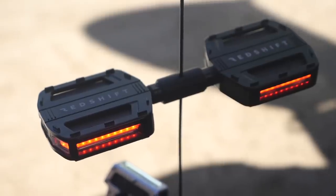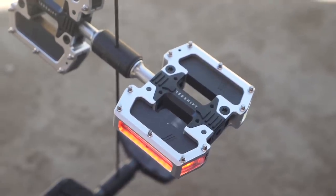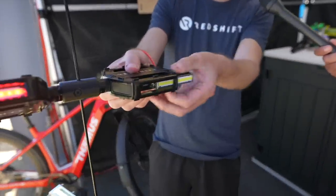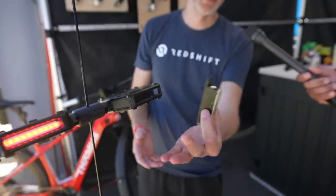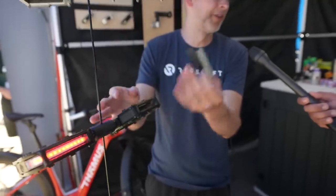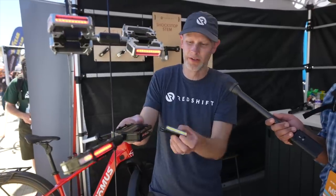We're showing off our city Arclight pedals and our new pro Arclight pedals with the traction pins. The way the lights really work is we have these modules that are part of the light — it's really just a light. What we did is we built pedals that can accept this light, but you can actually use the light in other places too.